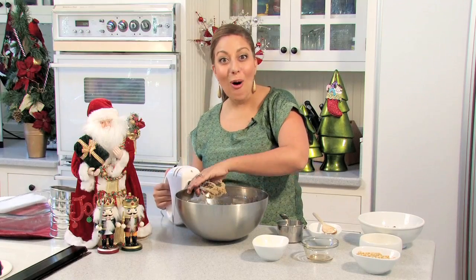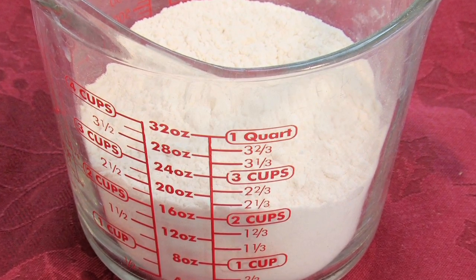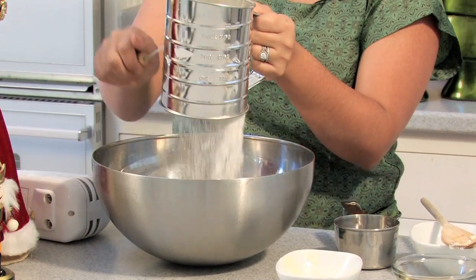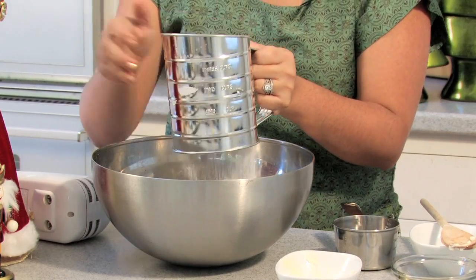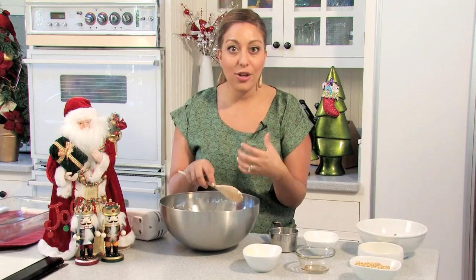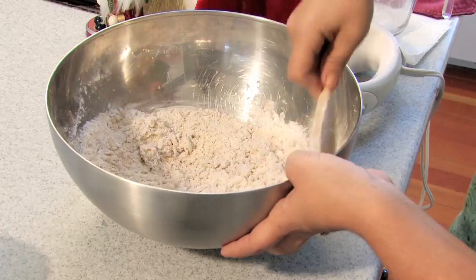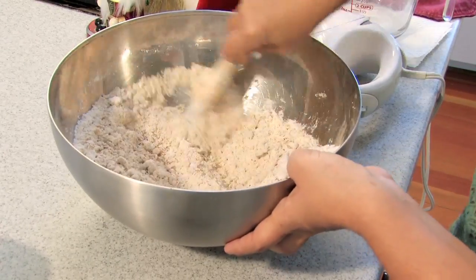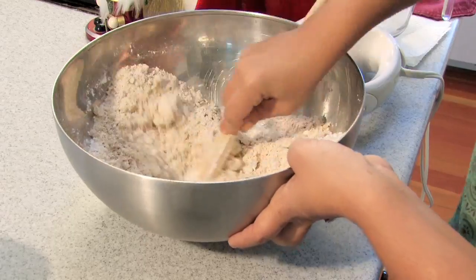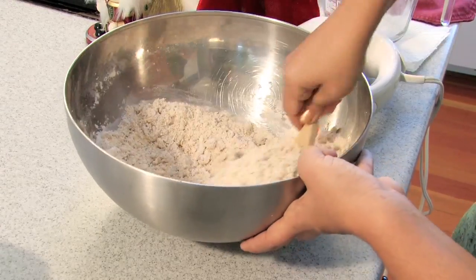Now that we have this all well mixed together, I'm going to take my flour — two cups that I'm going to sift into this. The reason we use a sifter is because it will aerate your flour, keeping it light, fluffy, and airy. I'm going to use my spoon and mix this all together. It's going to come together to form almost a doughy-looking crust. It's dry and crumbly, and what you're looking for is your flour to absorb all of the liquid from the butter and vanilla. Once it gets absorbed, you'll see it turn into this crust.